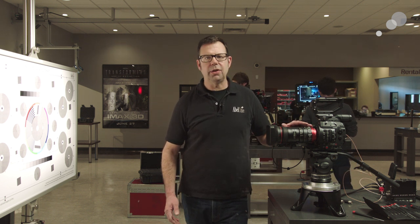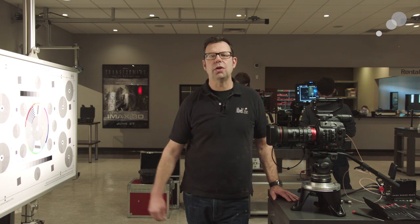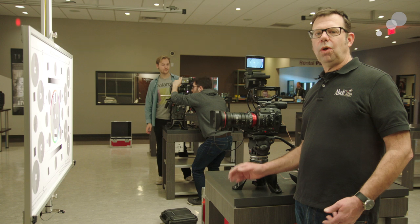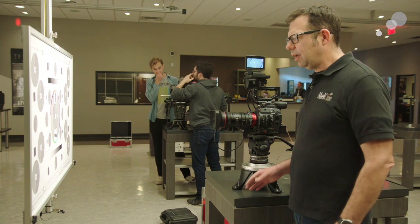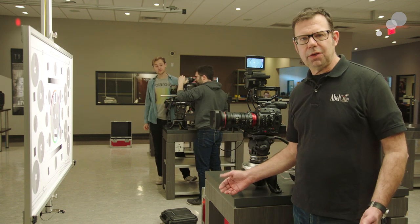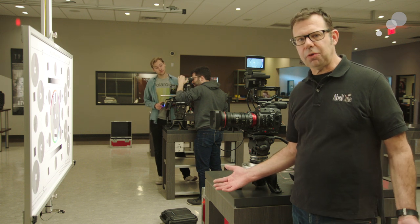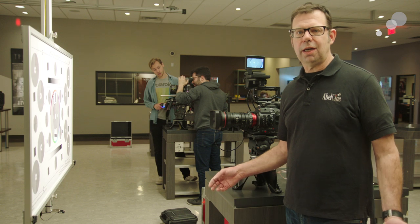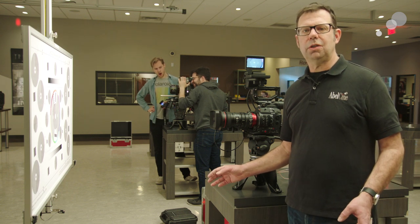I want to show you how to adjust it on the lens and then how to use a focus chart to confirm your settings. Let's talk about what we need to have set up in order to back focus correctly. I have a focus chart about five feet away from the camera — you don't have to have a focus chart; you can use anything that really has any kind of detail or high contrast in it to judge your focus.